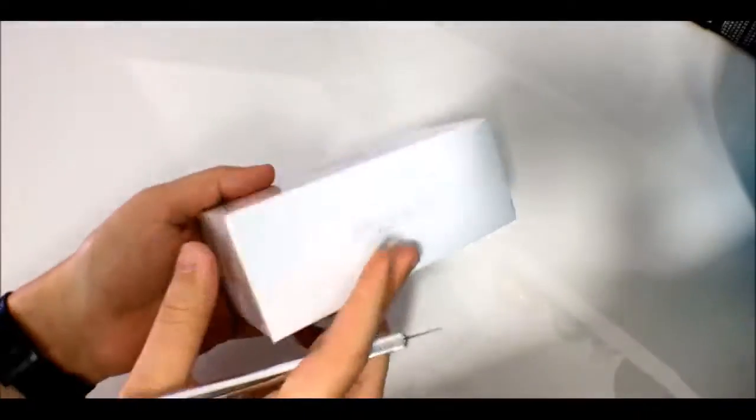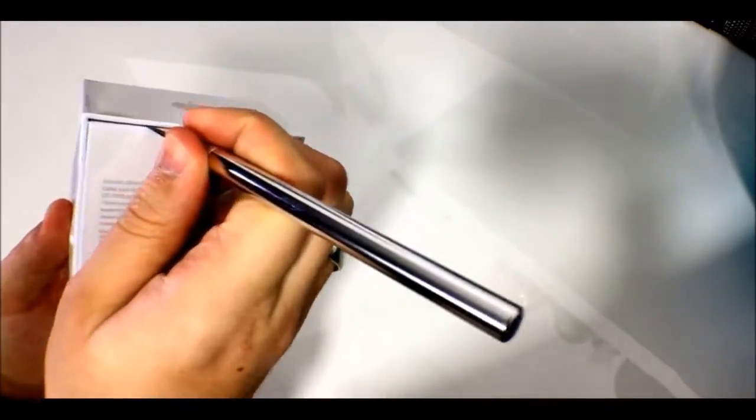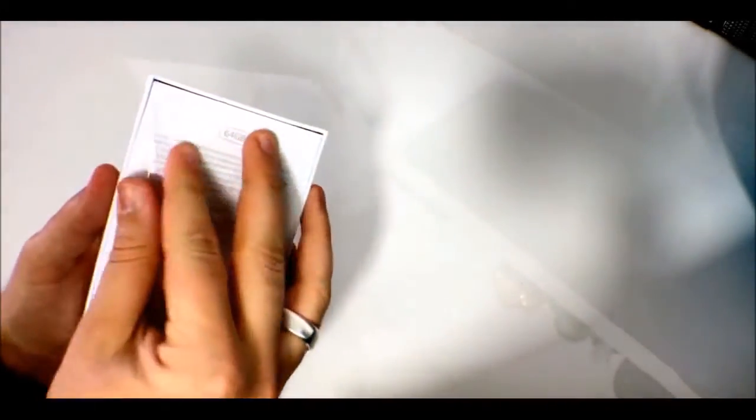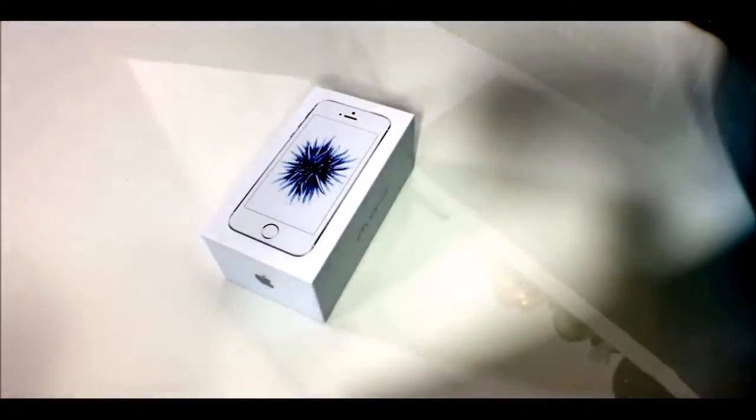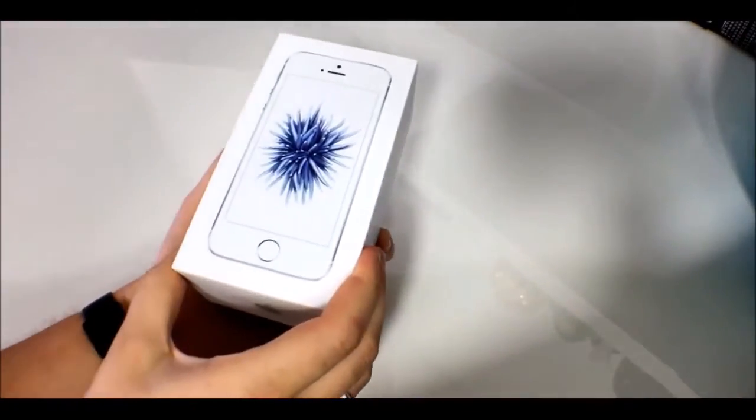Typical Apple fashion — it's a compact box, nice and tidy, nice and clean. I'm going to peel off the cellophane. This is the 64GB model. Unlike the 6s and the models before it, the SE only comes in two storage options: 16GB or 64GB. There's no 128GB option, and unlike the iPad Pro, there's no 256GB option either.